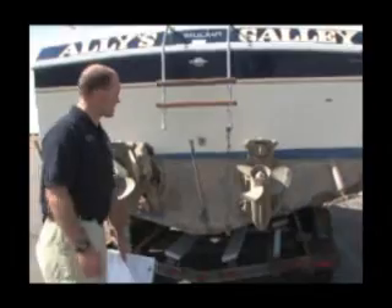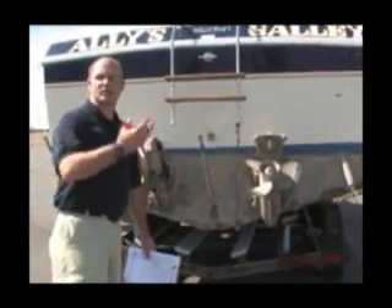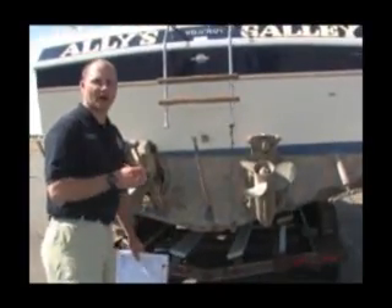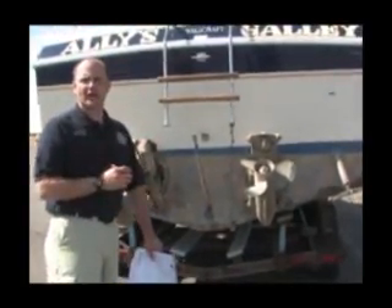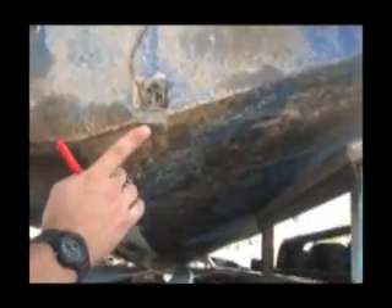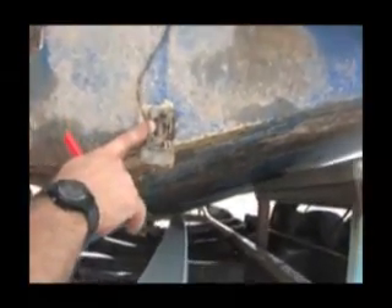The next item on the inspection list is the transducer — the electronic unit known as the depth sounder that sends down the sonar echo. This hangs off the back of the transom of the vessel and provides lots of areas for mussel attachment. Do not overlook the underside, as it provides a lot of shade and mussels like to attach there. Pay particular attention to the bracket and areas around the bracket, and also don't forget to inspect the wire.